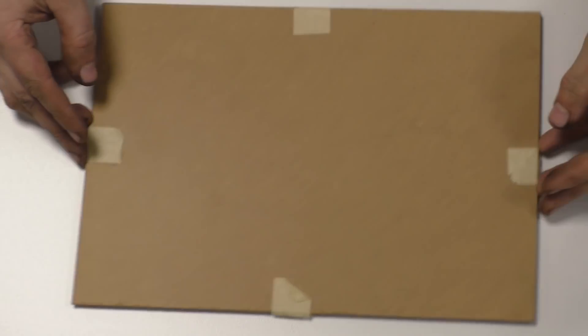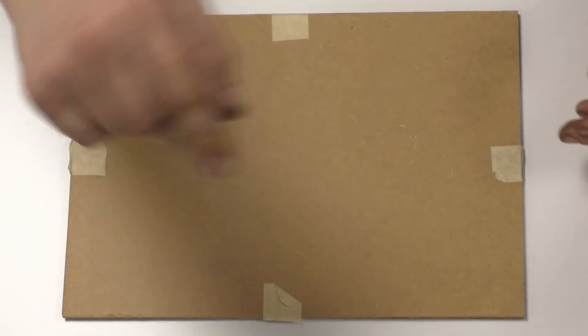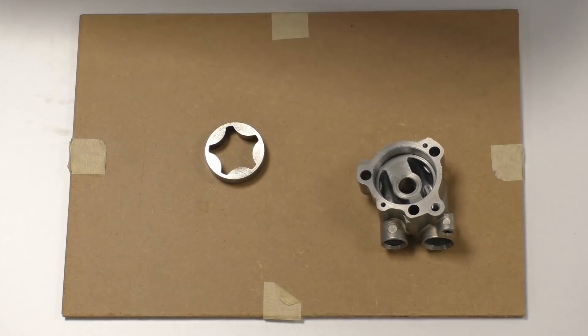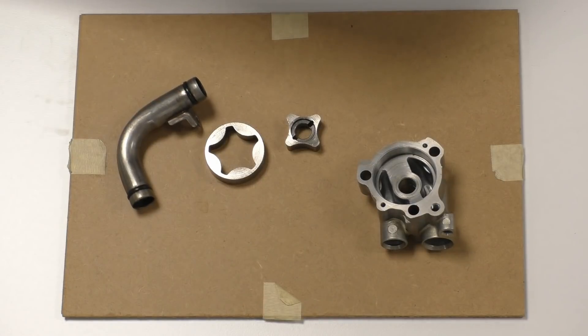My name's Matt, welcome back to the shop. I'm just using this as a board because the camera's quite far away — all the way over there. What I want to do is use this board to help me keep in focus all this stuff so we don't get it wrong.